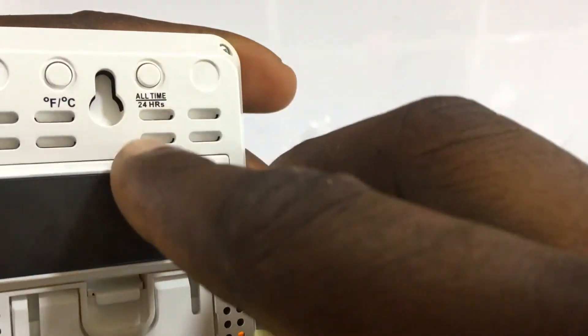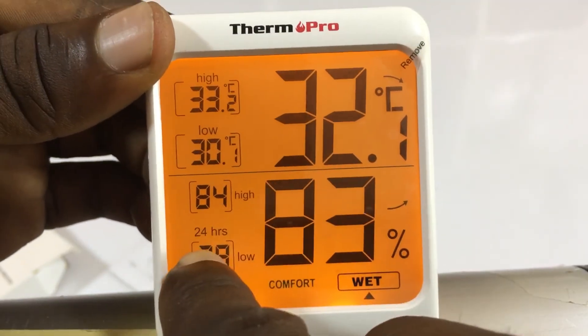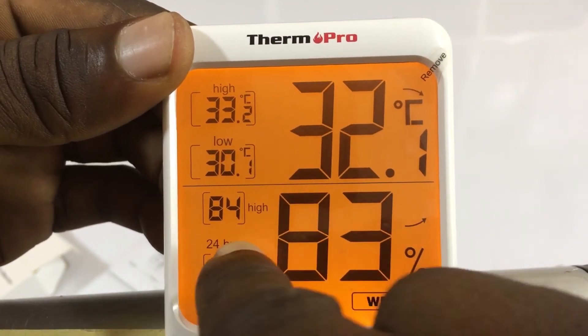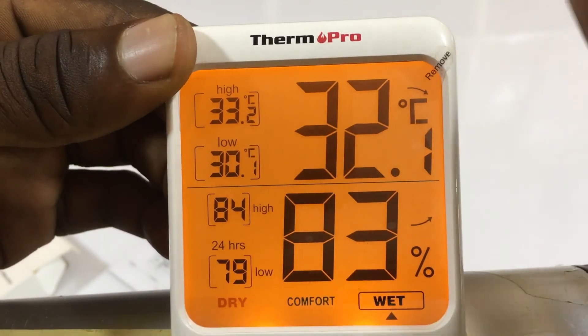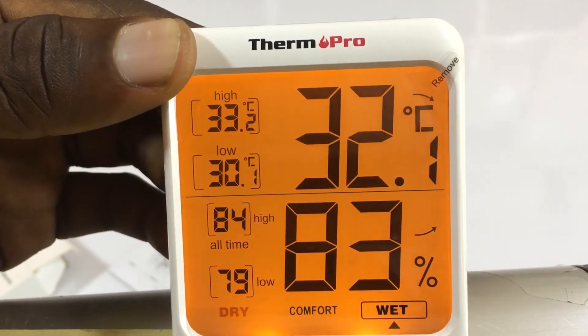Let's see what the all-time and 24-hours modes mean. When we press all-time it changes to 24 hours — 24 hours means a single day, while all-time means the whole period recorded throughout the entire time it's been running.